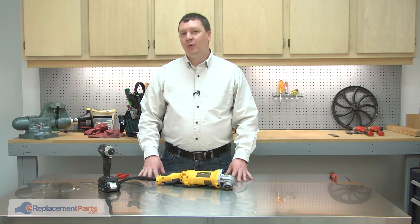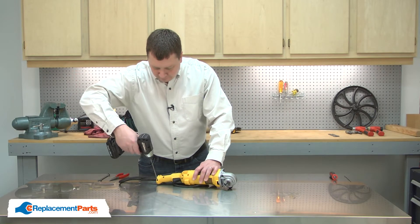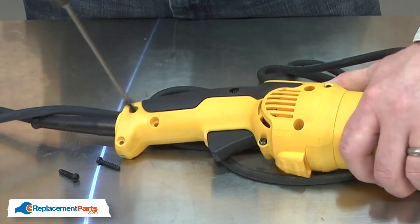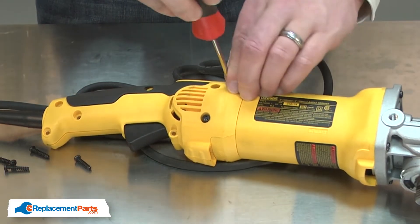I'll begin by removing the rear handle cover. I'll also remove both of the motor brush covers.